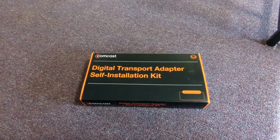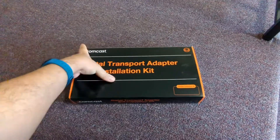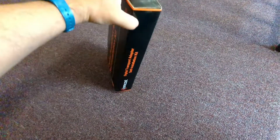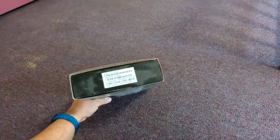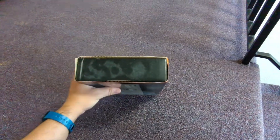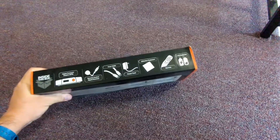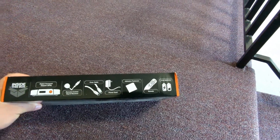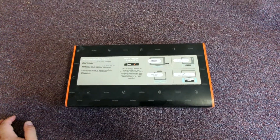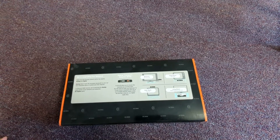Before we unbox the product, let's take a look around the box first. This is the front of the box. On the sides we have our serial numbers. Under the box — as you can tell, the box is dusty, which is another way you know I never used this converter box. The other side of the box is clean. On the very top of the box we have some interesting little mini-instructions, and on the back of the box there are more instructions as well.